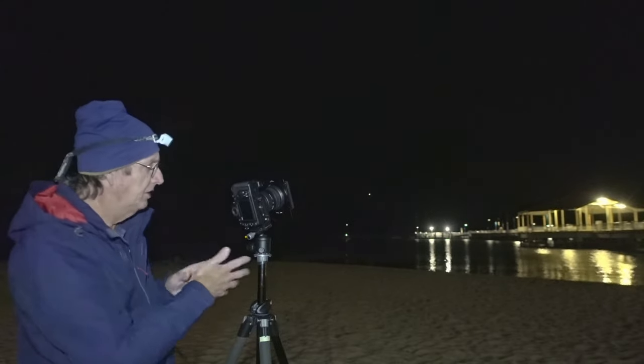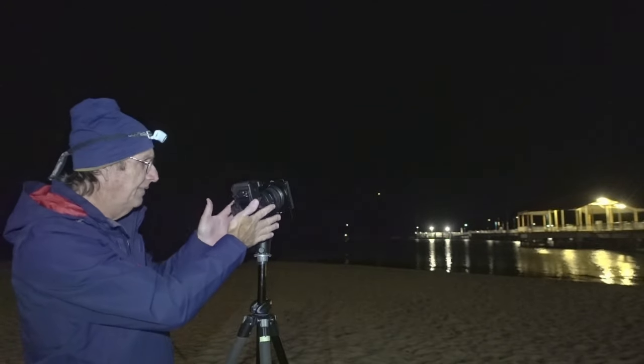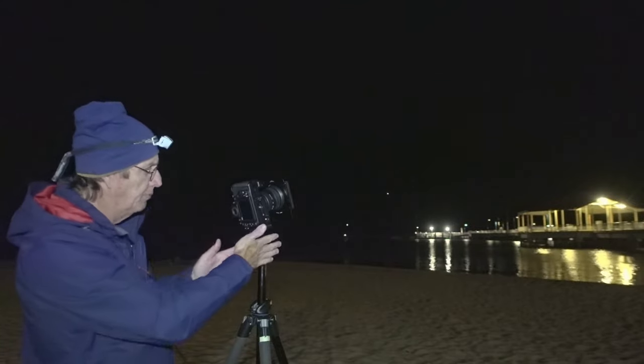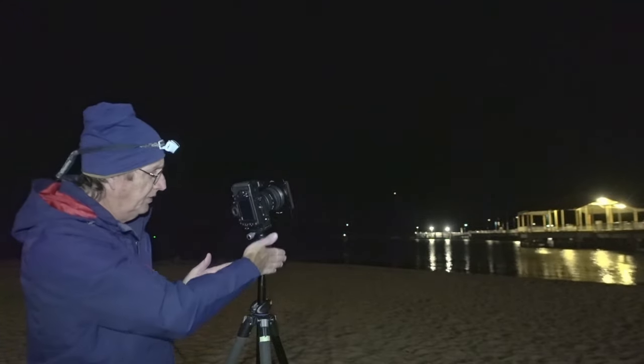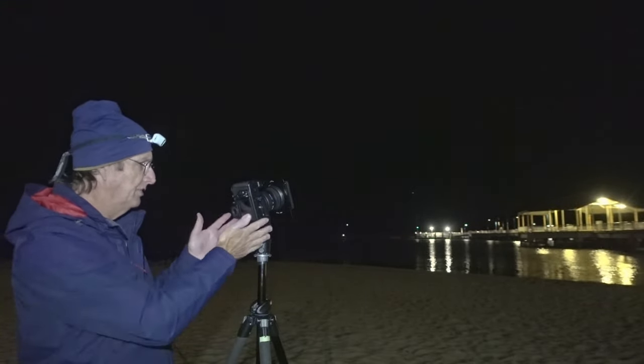We're shooting in portrait orientation. I have an L-bracket on my camera which lets me keep the camera right in the center of the tripod. Without an L-bracket, the camera sits to the side and becomes unbalanced, so it's much better to have it centered.